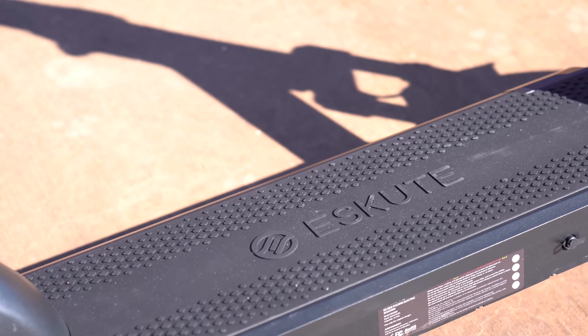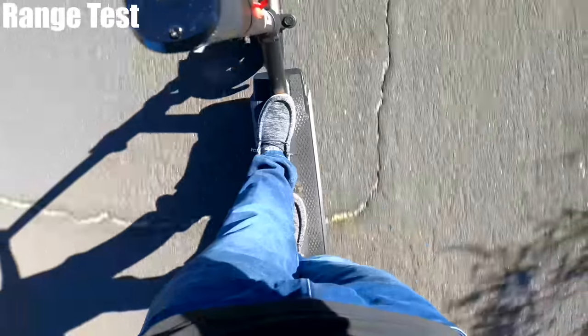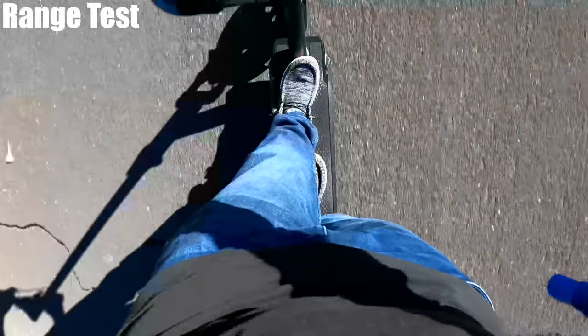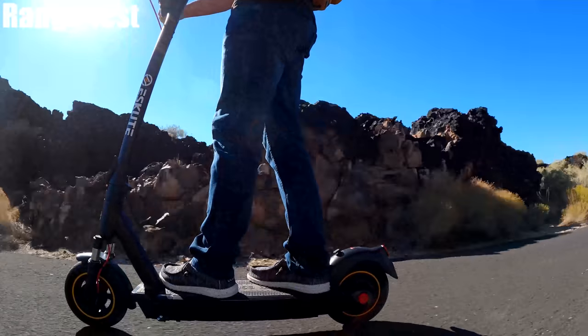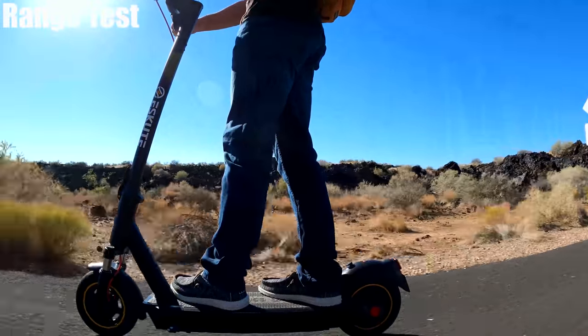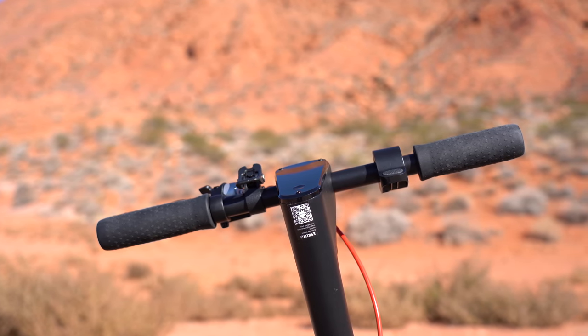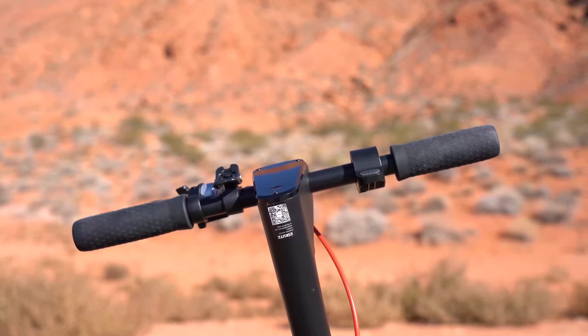The deck is one of the bigger ones I've seen in this price range — it's over 7 inches wide, and when I put my feet one in front of the other, there's only about an inch overlap, so you've got plenty of room. The stem is also one of the longer ones. I'm 5'11" and it's almost too high for me. The handlebars aren't that wide though — pretty narrow and short, and I do feel cramped when it comes to that.